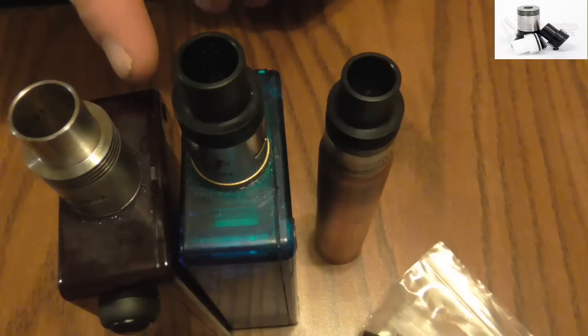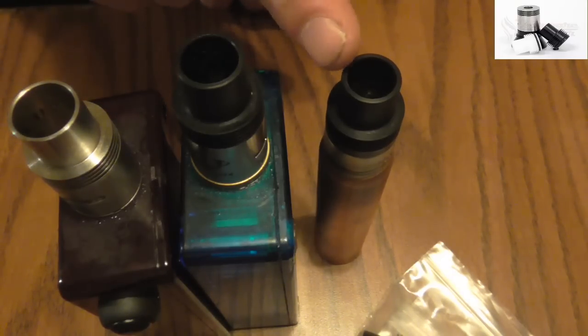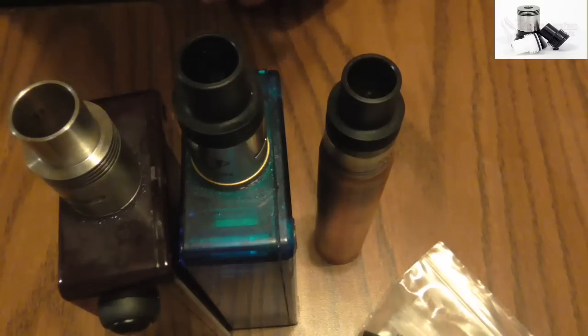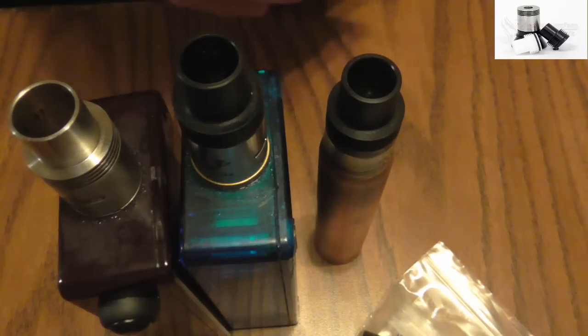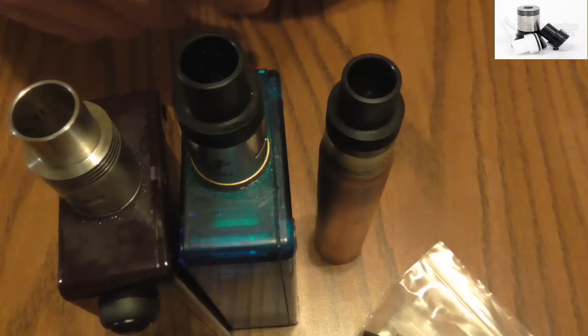I do got to say, if you're looking for some cloud chasing and want some good clouds, these are a good item to have. You're going to get tons of vapor production in your mouth all at the same time. So they work real well. Let's go back up here to the top and vape a little bit more and talk a little bit more.